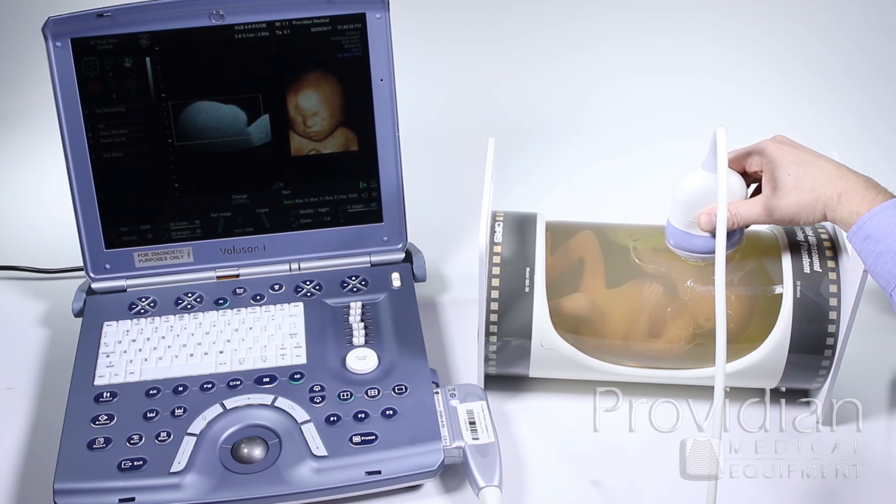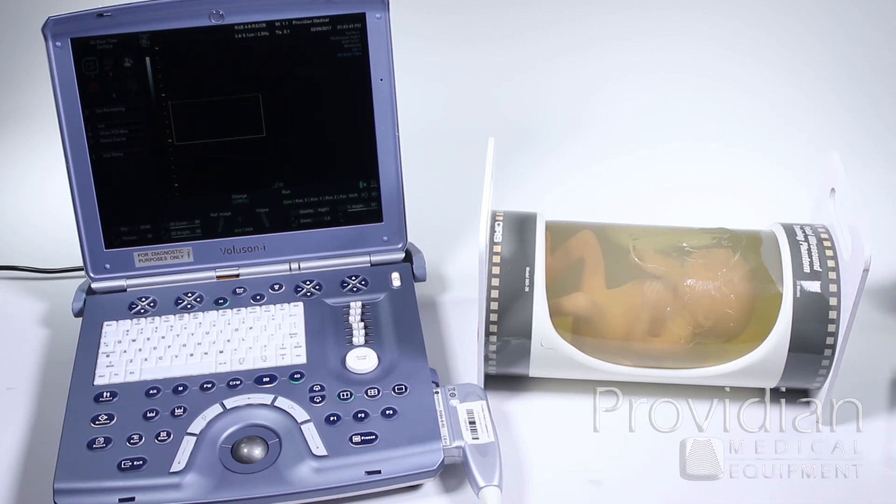We'll explain this in the next video as well, in the 4D ultrasound video. But that's the basic concept of how to do 4D imaging, why 4D looks the way it does, and why the first time you try it it often doesn't seem to work. That's the key to 4D — check out our other training videos about how to perform 4D imaging.